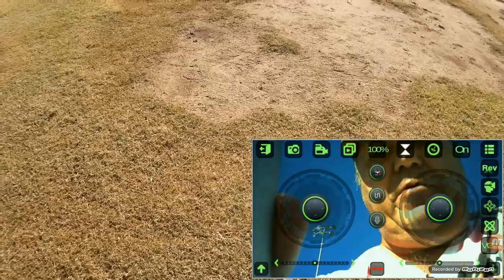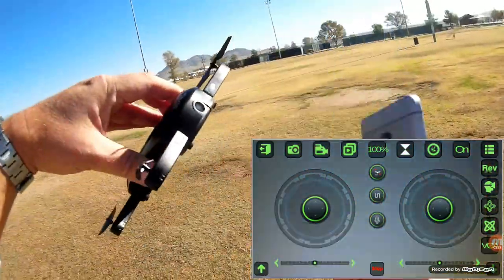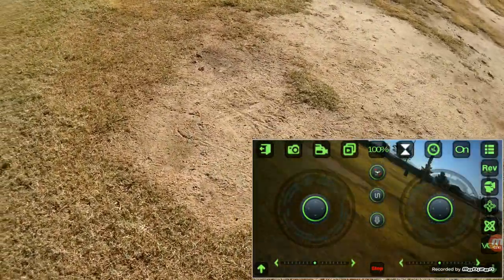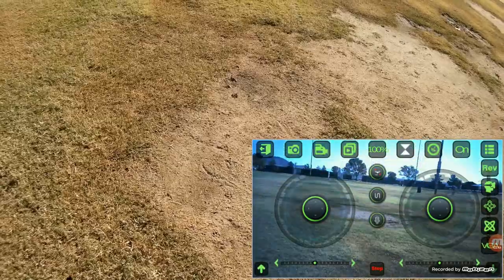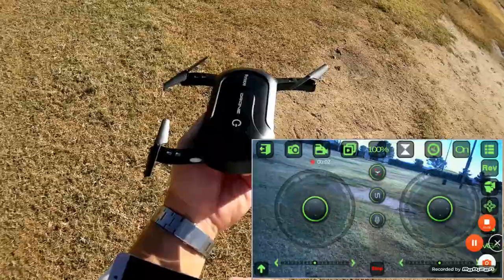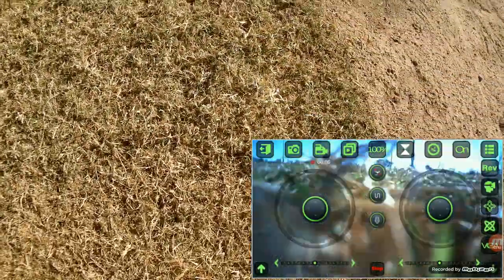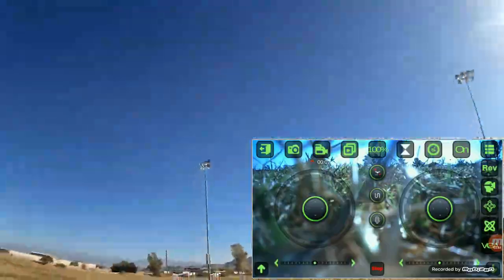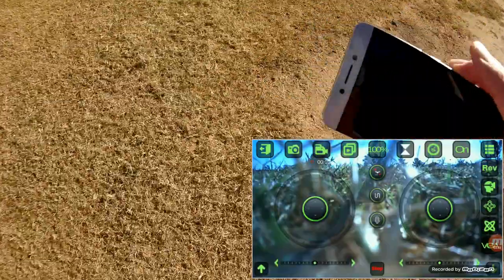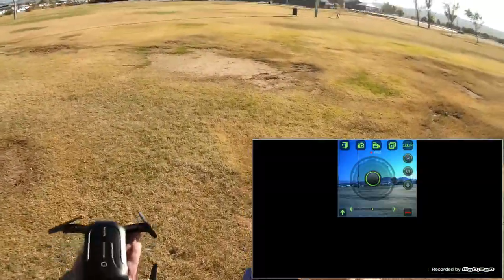What I want to do now is fly it normally and raise up its lens so we can see the area. We're going to fly it normally using the stick control. Starting the camera back up again, making sure Mobizen is recording, and making sure my hat camera is recording too. Centering it and let's do a hand takeoff — these are fun to do hand takeoffs. Hitting the takeoff button and there we go.